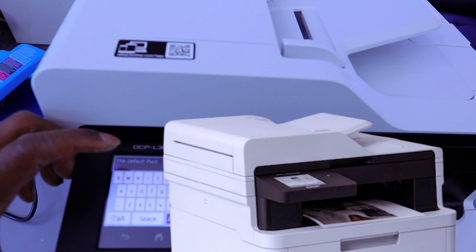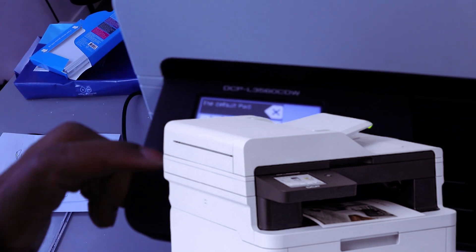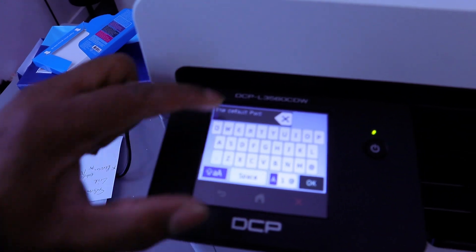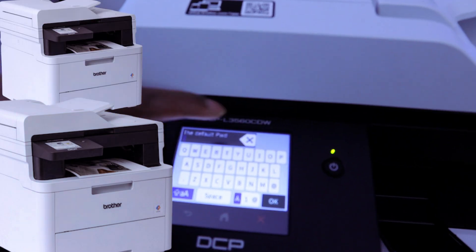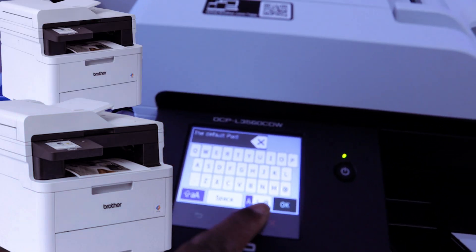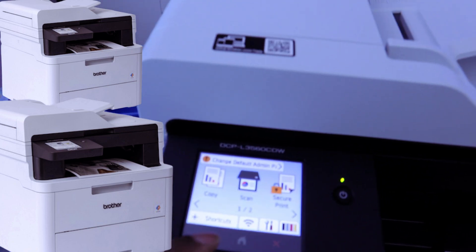First, we need to enter the default password. If you want to type using this keyboard, select yes. It will give you options to select capital letters or space. If you want to cancel, select cancel. If you want a number or character, select that option. After you finish, select done.